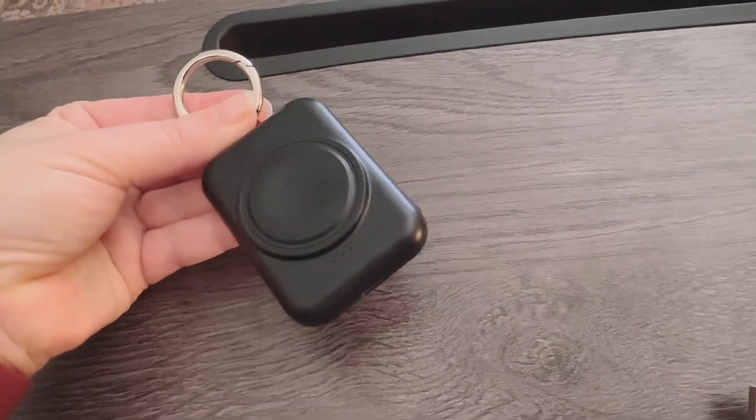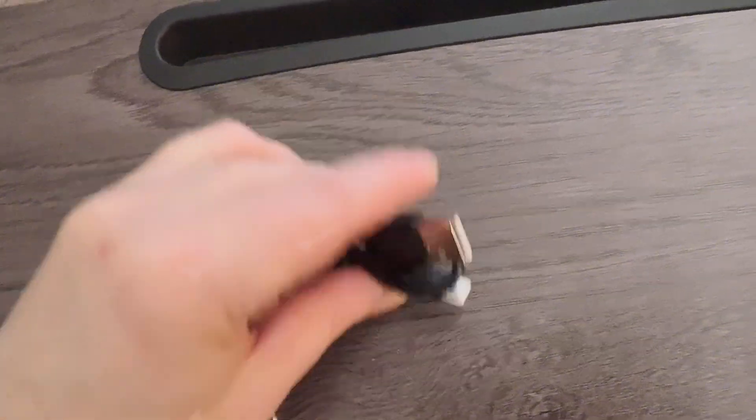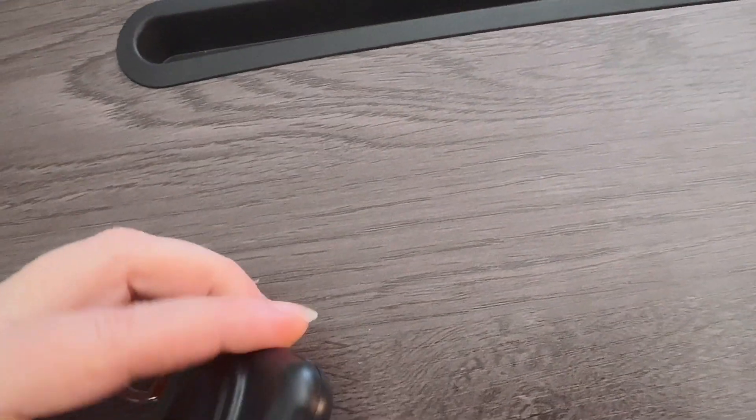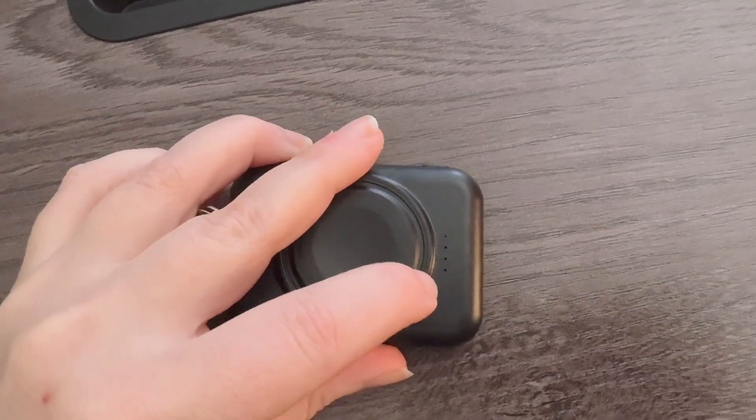Make sure that this is charged. You get a charging cable that comes with it — it is a USB-C to USB-A charging cable and it plugs in right over here. There are little lights on the bottom and when it's fully charged all four lights will be on.